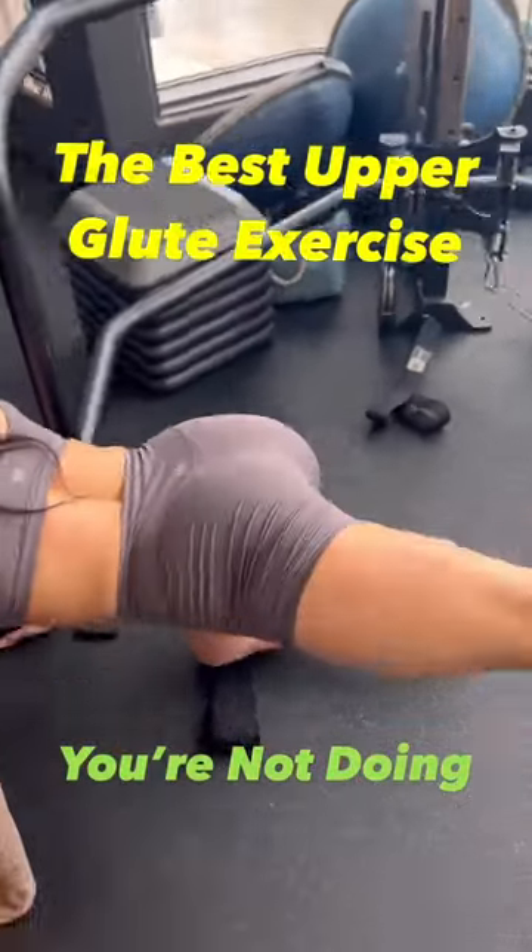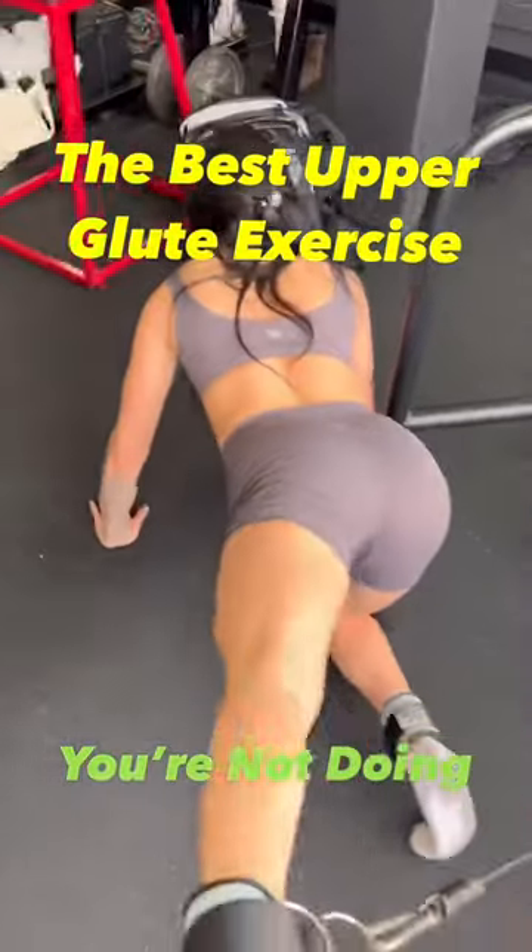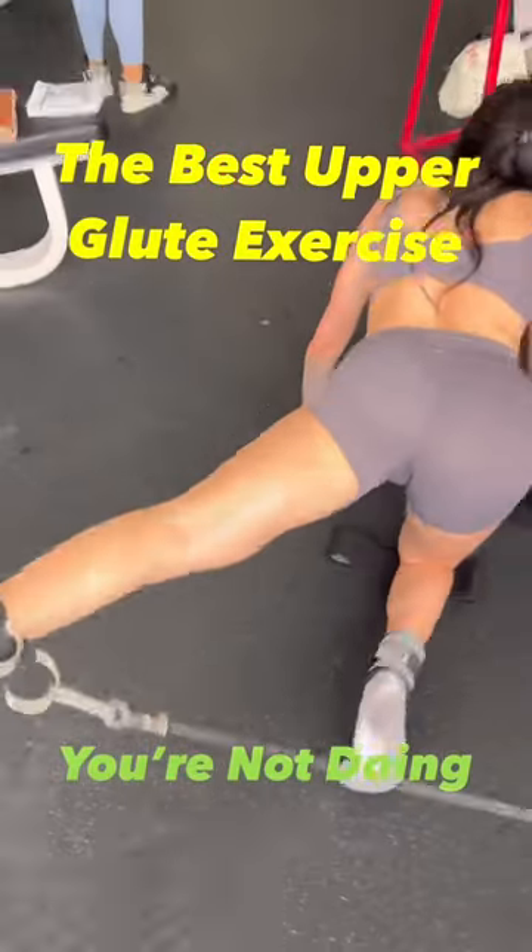Here is the best upper glute exercise that you're probably not doing: the quadruped cable hip abduction.